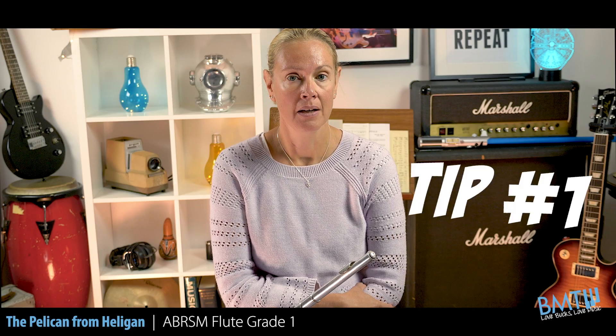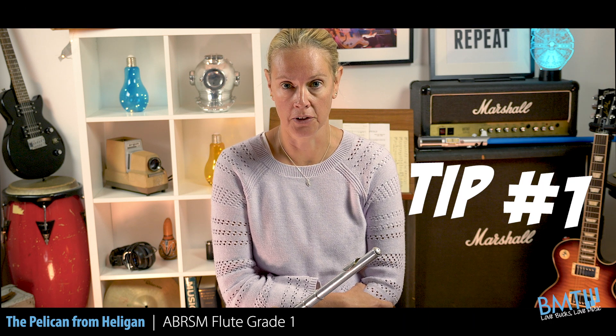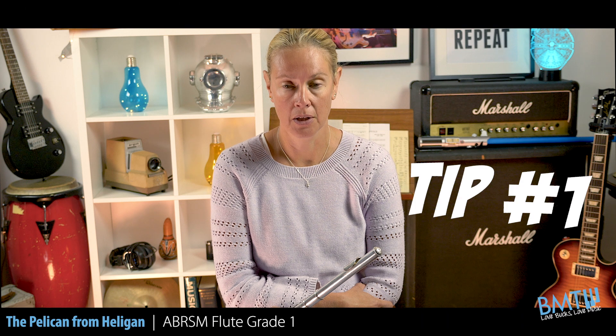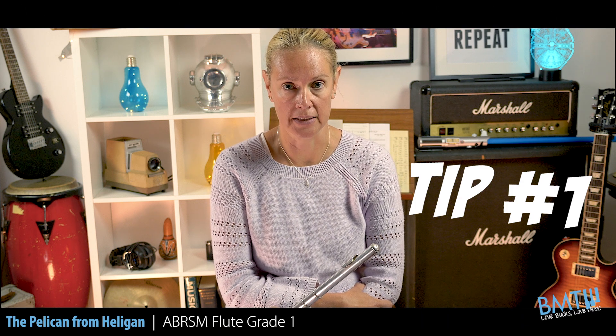Here are my three tips for the Pelican from Heligan. Tip number 1: in one of the bars you have an acciacatura, which is a quick note before your main note. Practice this all by itself and it won't be as scary as it looks.